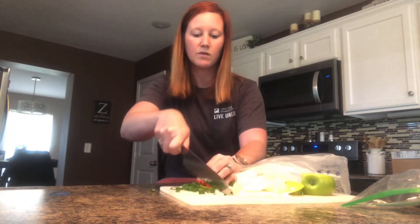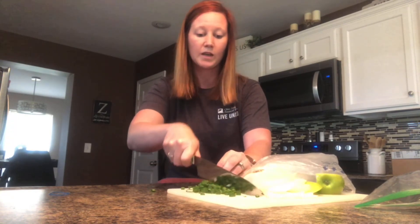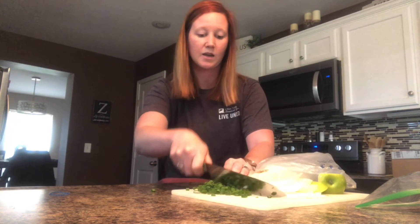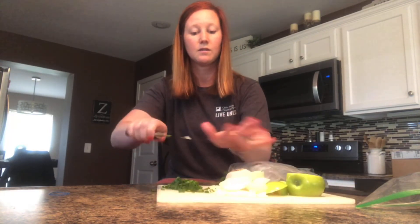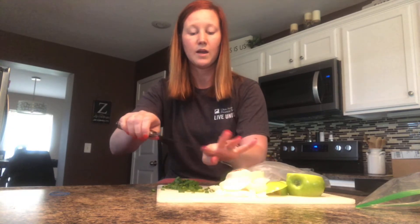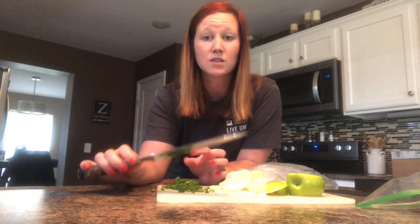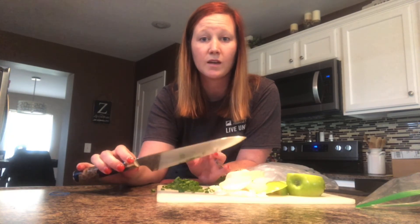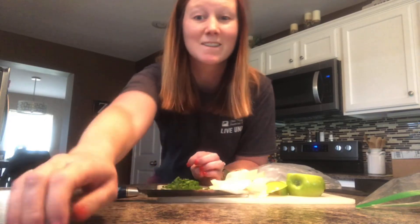Even for lighter things like green onions, it cuts through very easily. The blade is extremely sharp and I like the look of it a lot. This is a really nice, sturdy knife and I definitely recommend it. Thanks for watching — I'll see you next time.